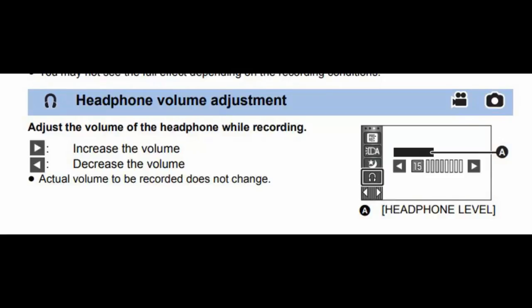Another really useful feature on this camcorder is a built-in headphone socket — not something you normally see at this price level. If you're filming out and about, you can monitor your audio live as you're doing it and correct any mistakes on the fly.